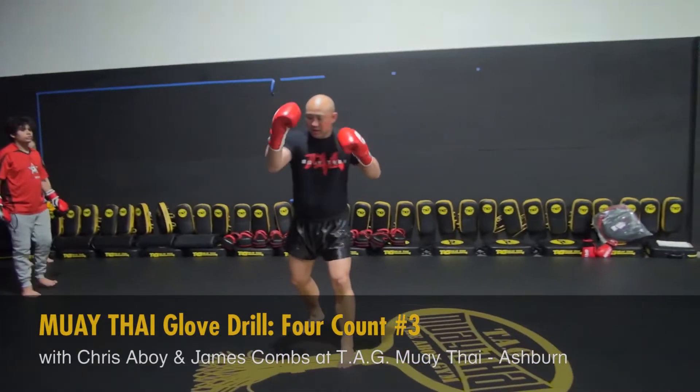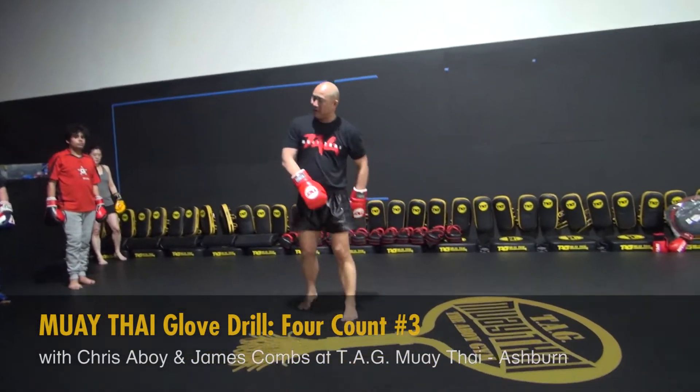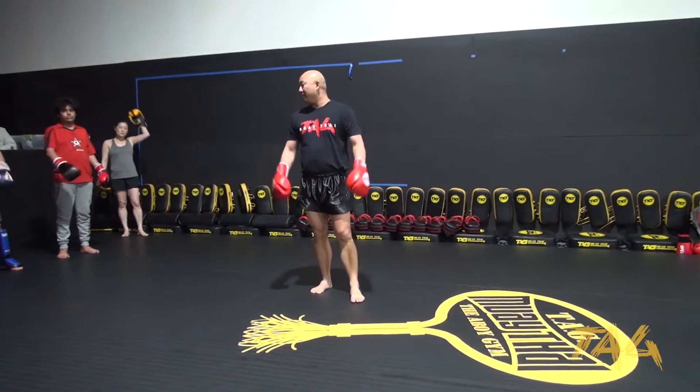I got the lead kick, I got the cross, the lead hook, and then we got the kick. So there's different ways that we can do that lead kick. We can do a switch, we can do a step, or we can just bring it up and kick.